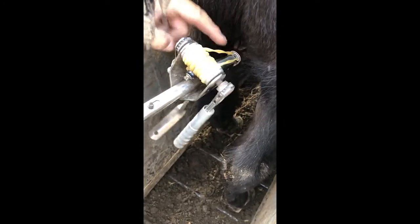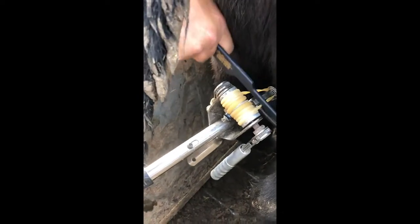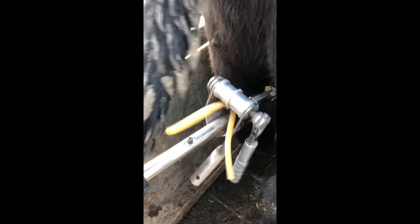We've got about four and a half wraps — that's usually a good indicator. Take our Calicrate cutter that comes with the kit and cut both of them at the same time. Now we have got that animal steered.